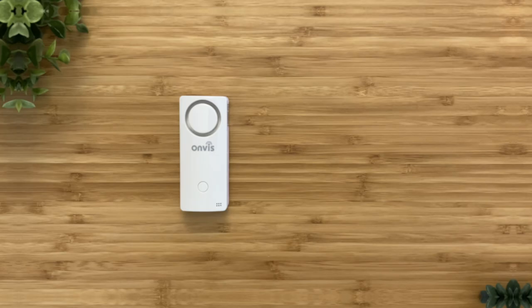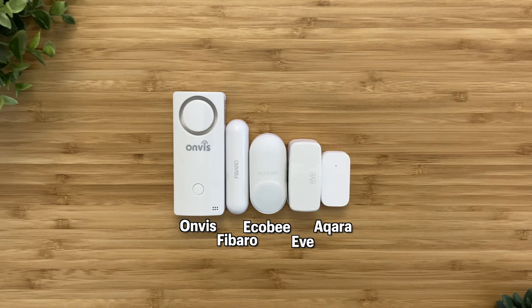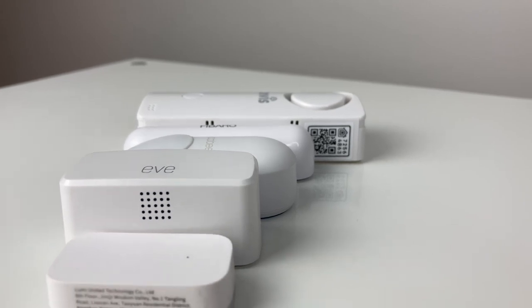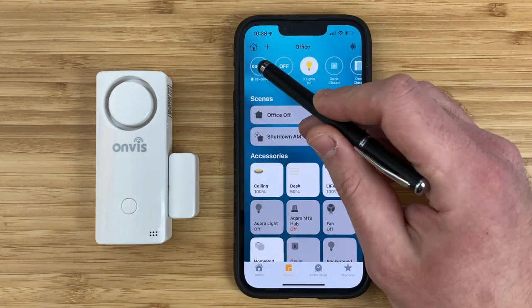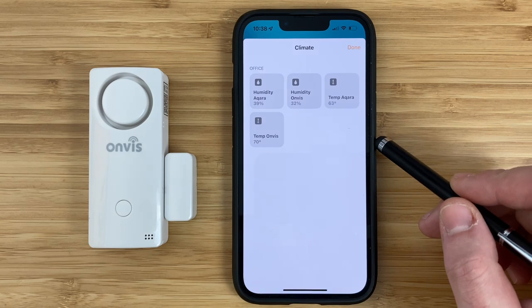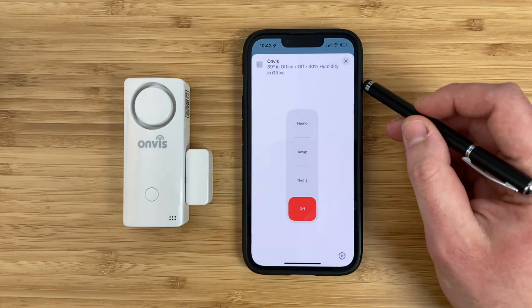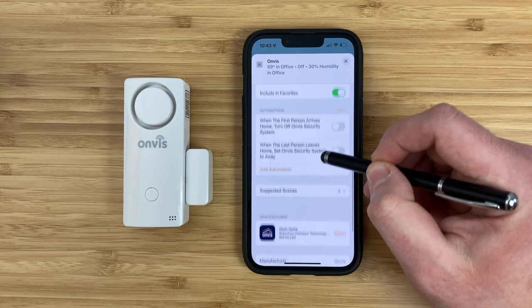Starting off with the Onvis CS1. Onvis sent this out to me for the video and it's definitely larger than other HomeKit contact sensors. Although it's not one of the best looking sensors when compared to other brands, it is a very affordable option and actually has more features than some of the expensive brands that we'll be looking at later on in the video. It's a four-in-one sensor with four different attributes exposed in the Home app.